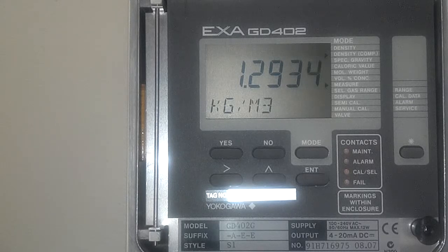These analyzers come from the factory only set up to measure gas density, so when you order one with the intention of using it for hydrogen purity, you're going to have to go through these couple of steps I'm about to show you here for commissioning.